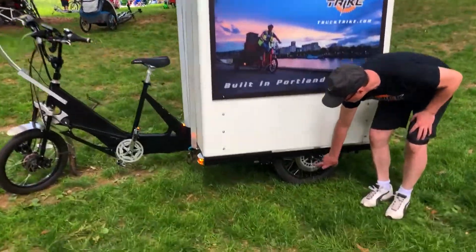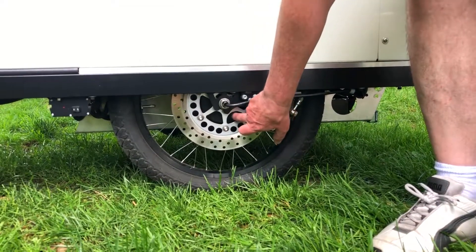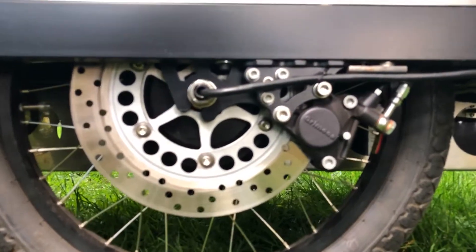In the back on these we have hub motors. It's hard to see on this side, but right in the center of the wheel is a motor. We have the same thing on the other side, so it's dual motors in the back.